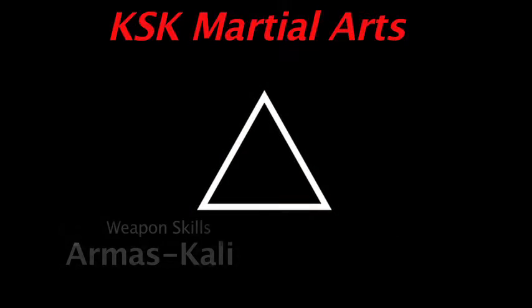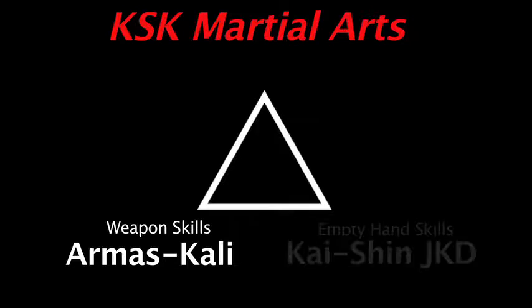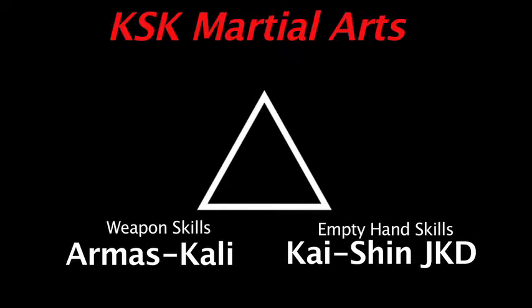How we approach things through our thinking has everything to do with what we physically do with our body. Those are our main three areas: weaponry skills which is the Mas Kali curriculum, empty hand skills which is the Kaishin Ji Kun Do curriculum, and thinking skills.